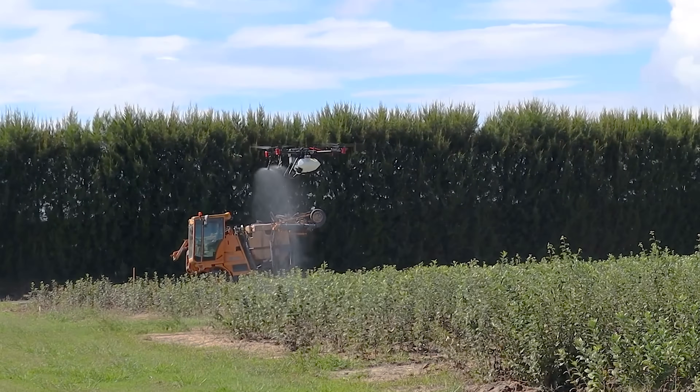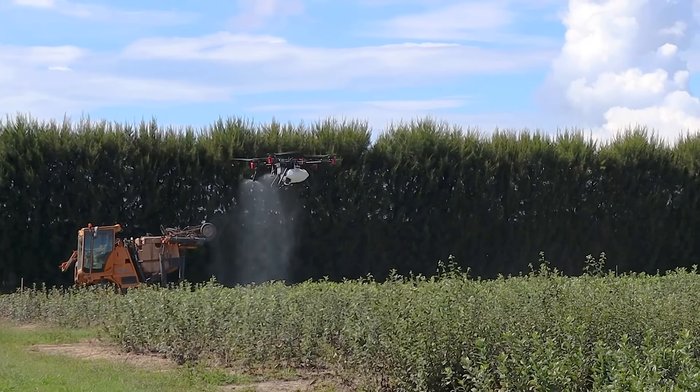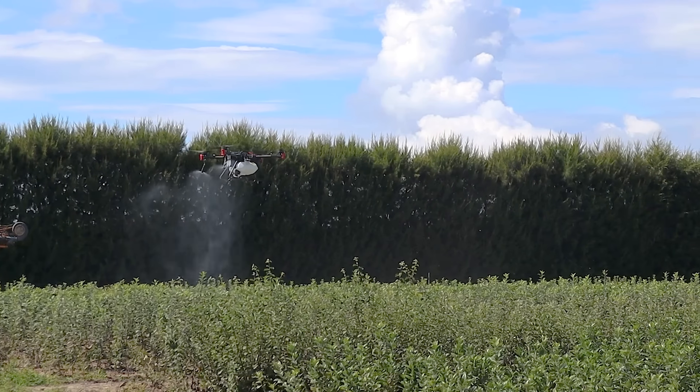All this together means that the XAG P100 is currently the most efficient agricultural drone on the market, saving you more time and making you more money.